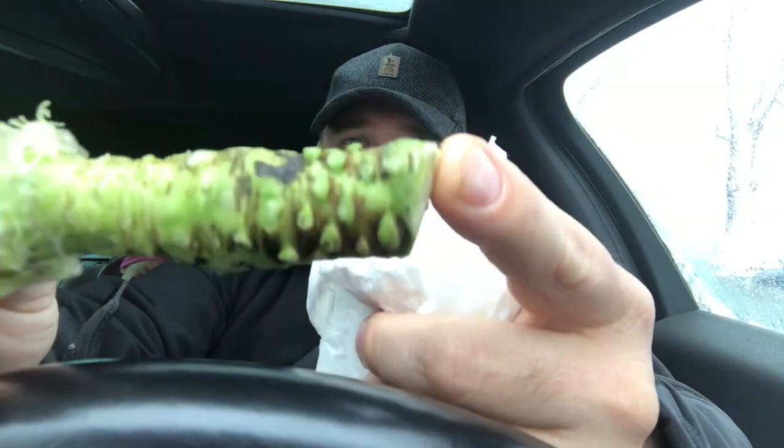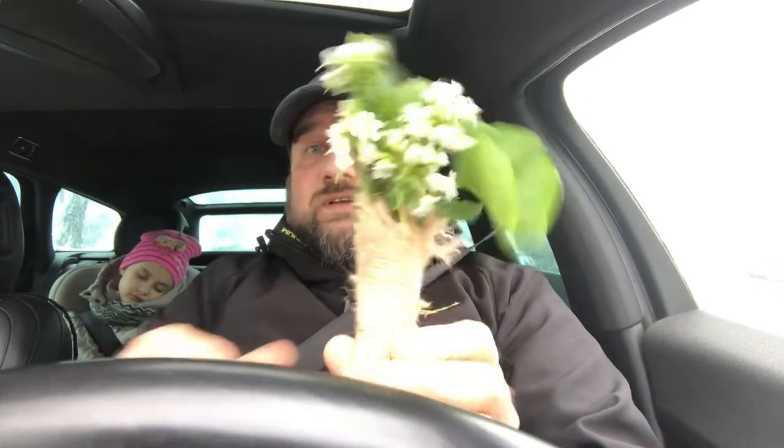Do you know what this is? Yep, it's the real deal — actual real wasabi root. And as a bonus I received some wasabi leaves and flowers, which we'll be trying today. Funny thing is, wasabi is one of the most difficult vegetables to plant — it's very finicky. You've got to keep it moist, but if you get too much moisture it starts to rot.